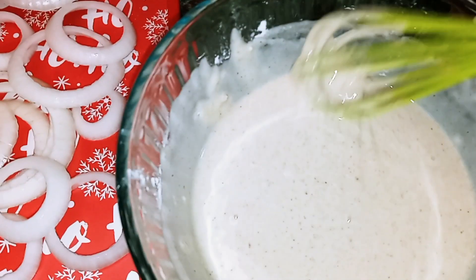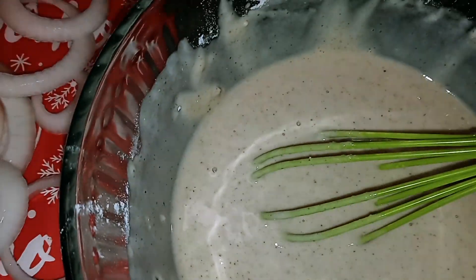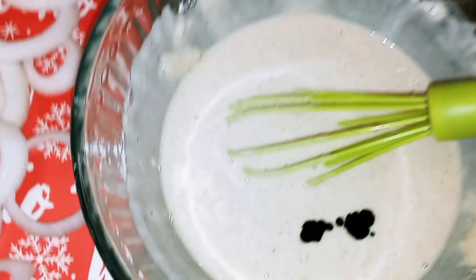Okay guys, once your batter is smooth, all you want to do is add a couple drops of the green food coloring and mix that in.